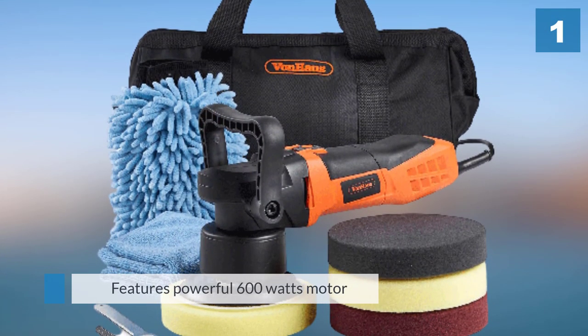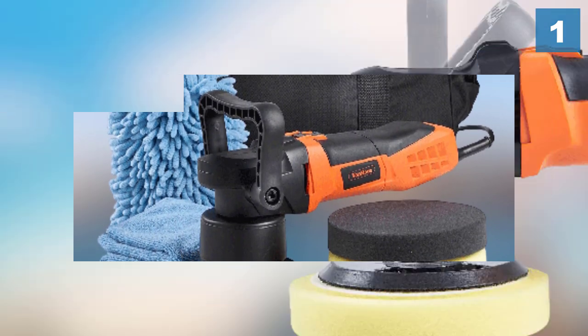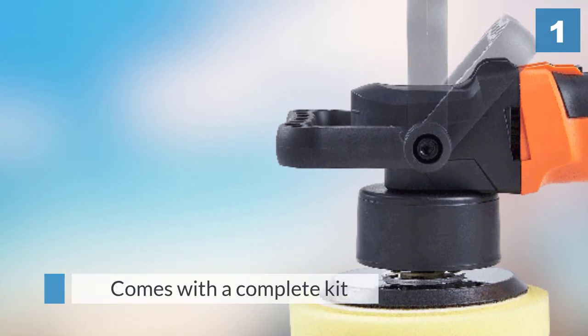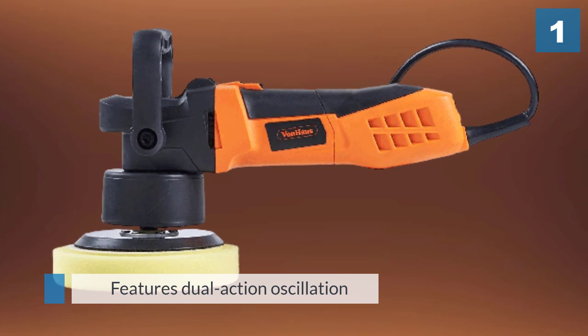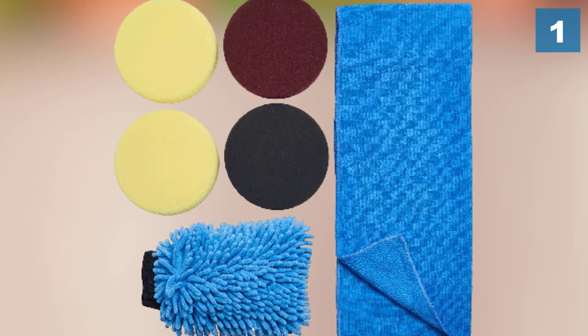Coming in as the best value dual action polisher, it has to be the Von Haas DA. What I like about this is that you can get a complete pack — pads, cloths, etc. — for less than 100 pounds. Even though the price is small, the DA still packs a punch. Its 600W motor can oscillate from 1500 to 6800 revolutions per minute, which gives an impressive range of control.